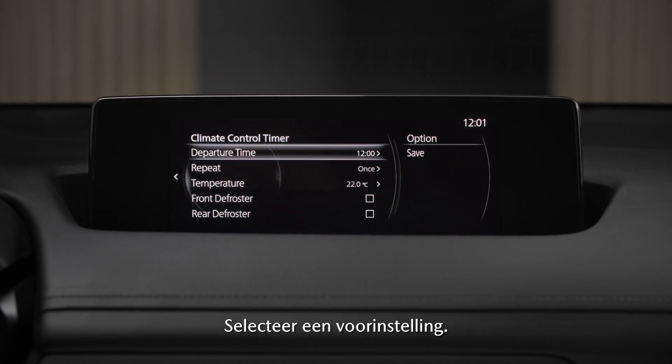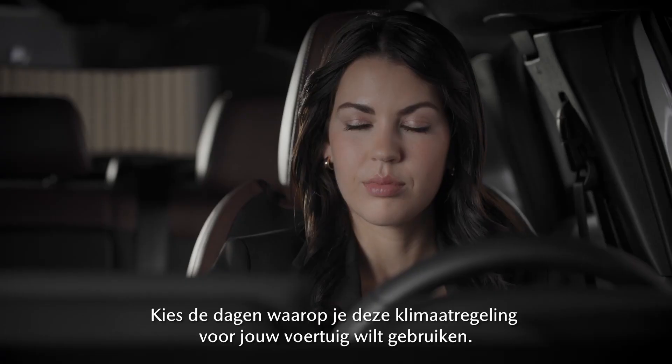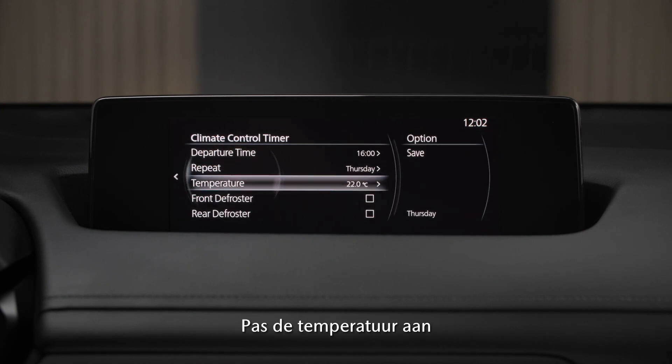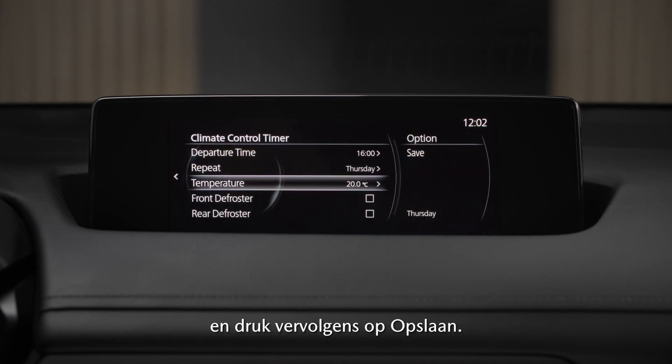Select a preset, then select your departure time. Choose the days you want the car preconditioned, adjust the temperature, and then press save.